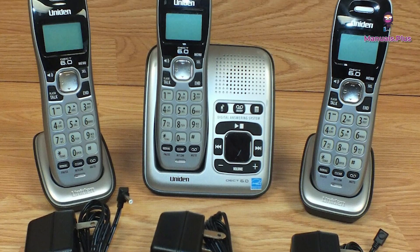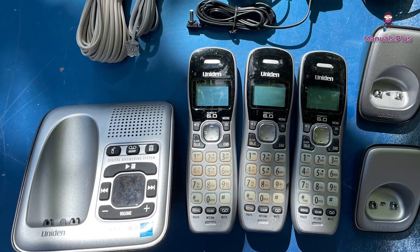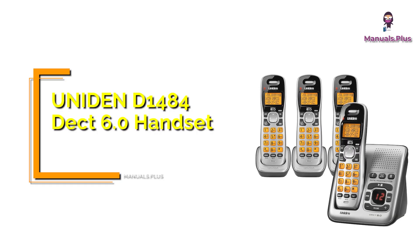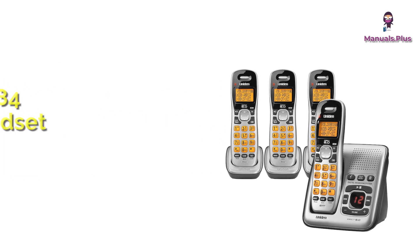Hey everyone, welcome back to Manuals Plus. Today we're elaborating about the specifications of the Uniden D1484 DECT-6 handset. Let's get started.